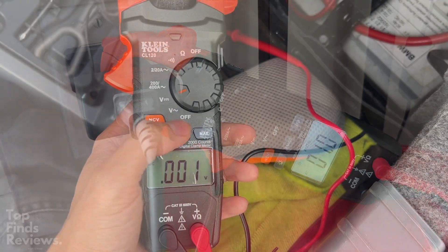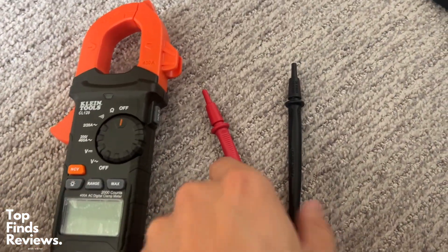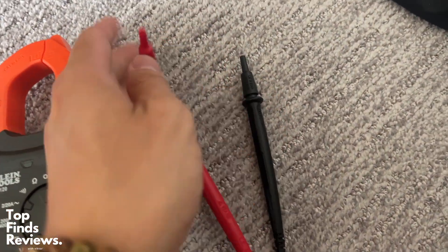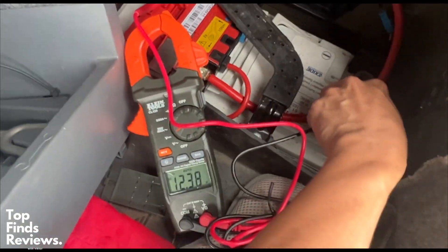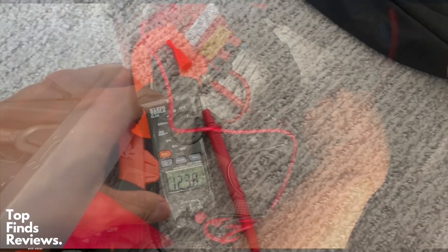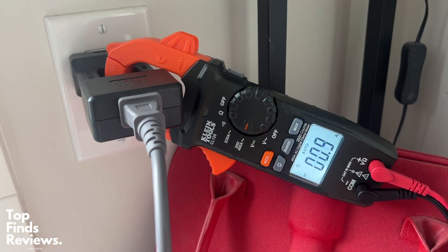This clamp multimeter by Klein Tools is basically like a three-in-one tool that you can use for all of your household projects. It's also great for checking if you have any issues with your car battery — at 12.7 to 12.6 volts you should be good. Mine is a little bit on the low end at 12.3, but generally this is a great tool for anything you need to do involving your household projects.